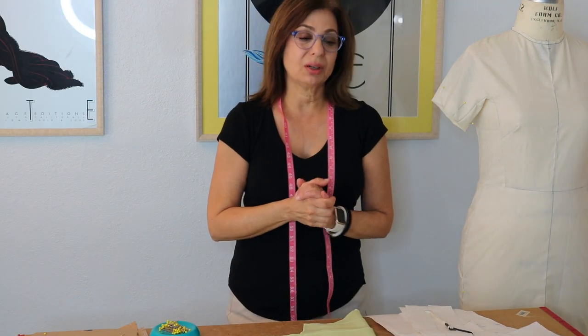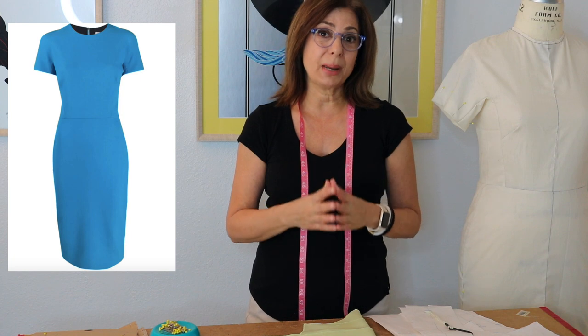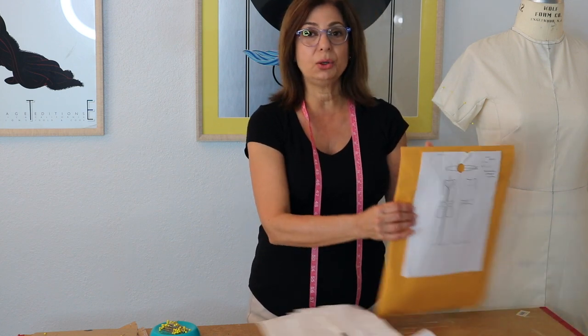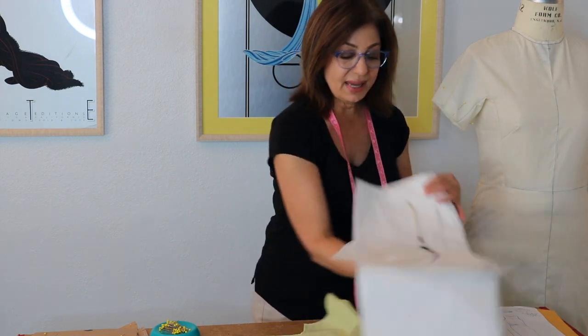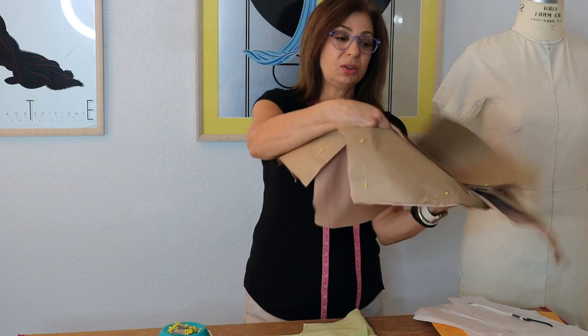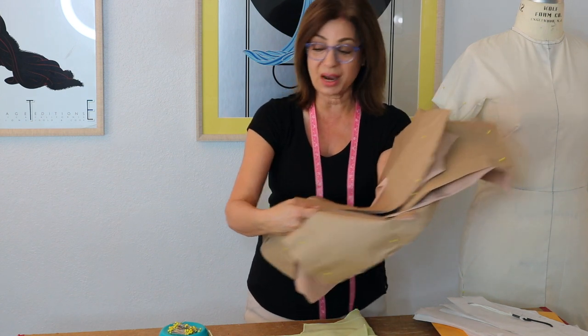Just to recap episodes one and two: I decided to decode and make the pattern of the Victoria Beckham dress that Meghan Markle wore and made famous — the turquoise t-shirt dress. In episode one I used my 2010 design because it had the basic elements I needed and showed how to make the block pattern pieces. In episode two I took those block pieces, added seam allowance, made sure all the necessary ease and shapes were included, and cut it out of the lining and the fabric.